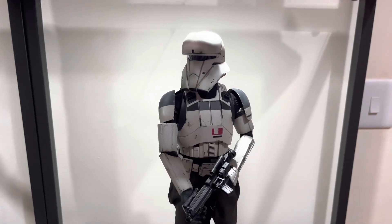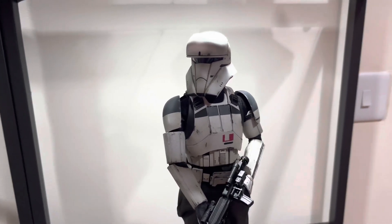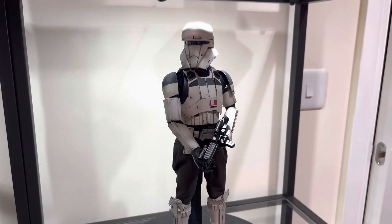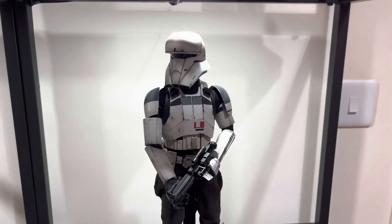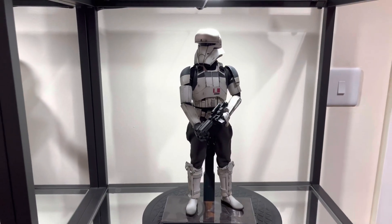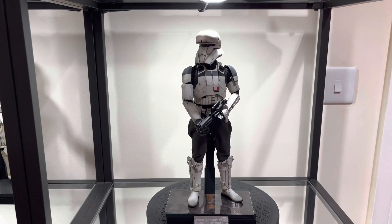I can see this figure becoming very very popular, just like the patrol trooper from the Solo movie which I still haven't got. But overall, absolutely awesome figure and very happy to add him to the collection. Let's get him standing with the rest of the troopers.